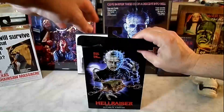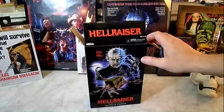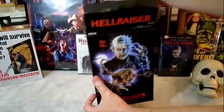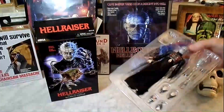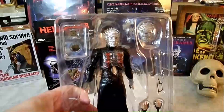Let's get a closer look. What's inside the box? There's a little closer look there, some more detail.